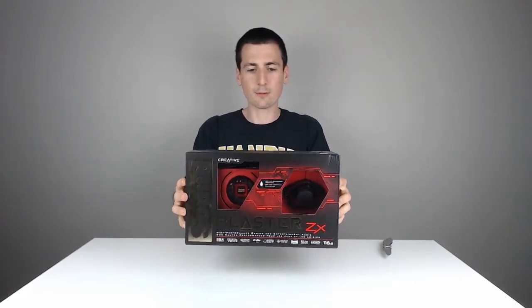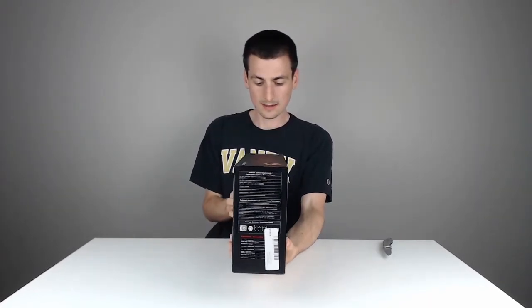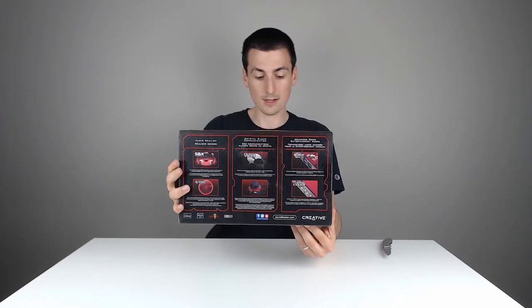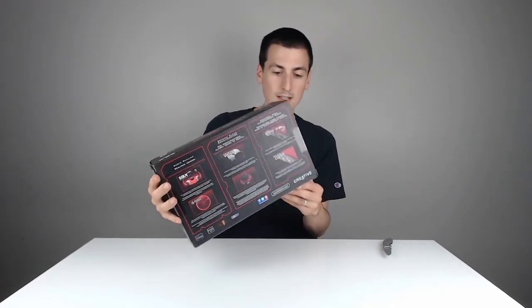Here's the packaging from the front, there's the side, the other side, and the minimum system requirements on this side. It's a high-performance gaming entertainment audio device, so really excited to get this set up in the computer.